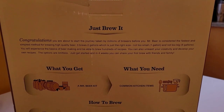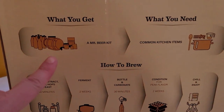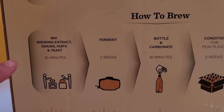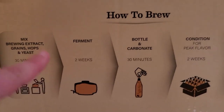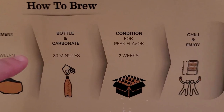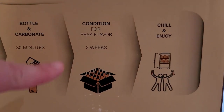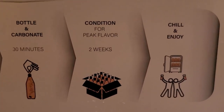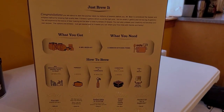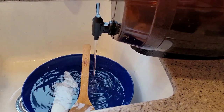On the back of the box it breaks down the whole process. You mix the brewing extract, grains, hops, and yeast for 30 minutes — that's what I'm doing today. Then starting from today you ferment for two weeks, then you bottle and carbonate which takes about 30 minutes, then put everything aside for conditioning for peak flavor for two more weeks. So it takes roughly a month to get this all done.